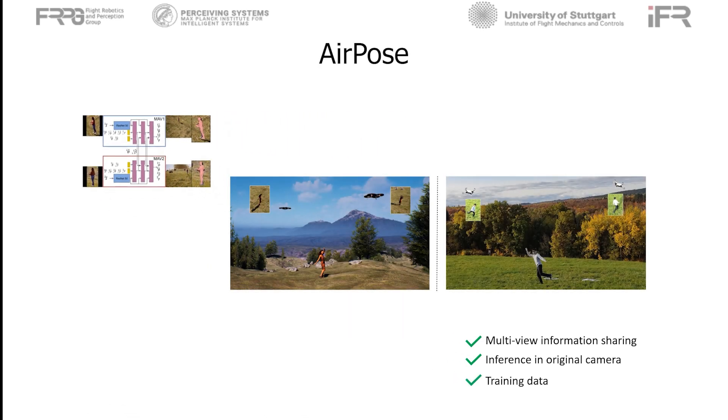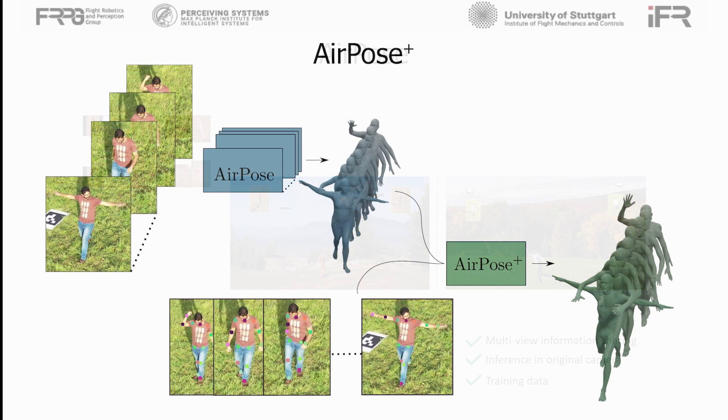We train AirPose using a realistic-looking synthetic dataset and then fine-tune using a small amount of real data. We also introduce a fitting-based post-processing step, AirPosePlus, to improve the pose estimates. AirPosePlus takes into account temporal consistency throughout the sequence and gives better quality poses.